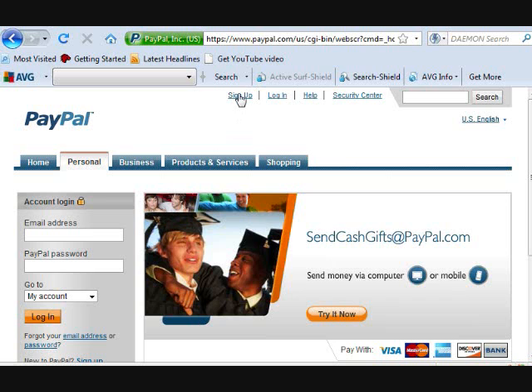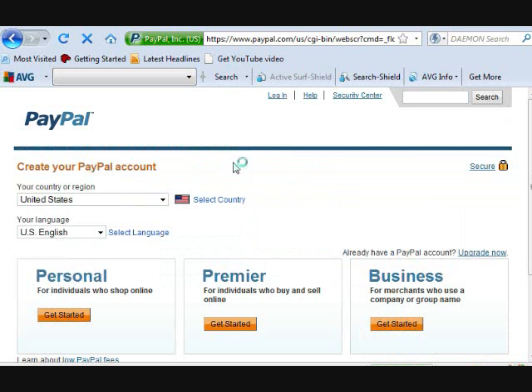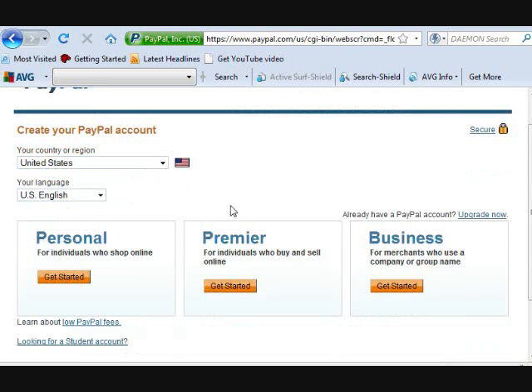I'm going to go ahead and show you how to click sign up, and you're going to select your country, your region — United States in my case.